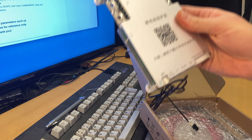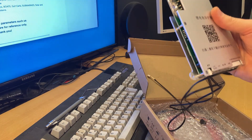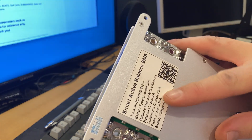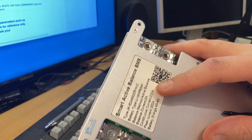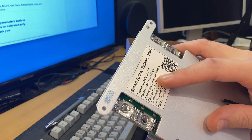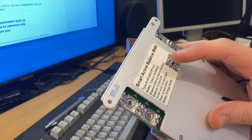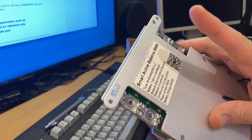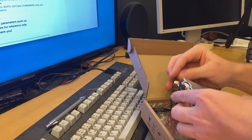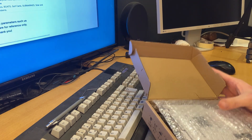It's written in Chinese on it, so that will be a fun challenge. But it should be able to do 200 amps continuously, balance the cells at a rate of 2 amps, and so on. I've ordered battery cells - those have not arrived yet, but they are probably on a boat somewhere on their way.